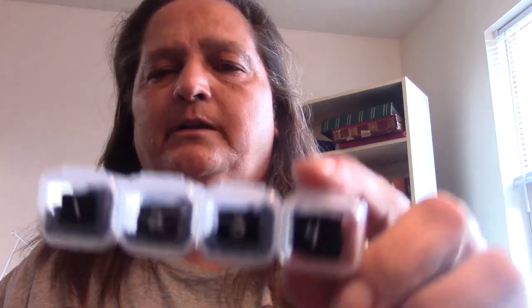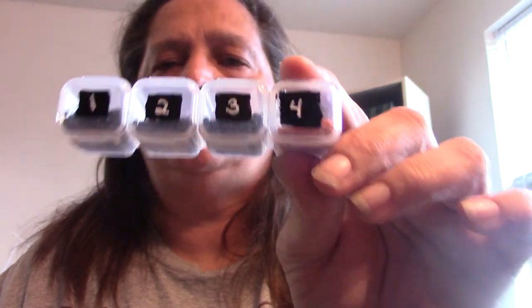Every 5D diamond painting kit goes from one to whatever, and then you correspond the letter or number with the number of the bead color. So it's just like an oil painting. And this doesn't create static electricity.